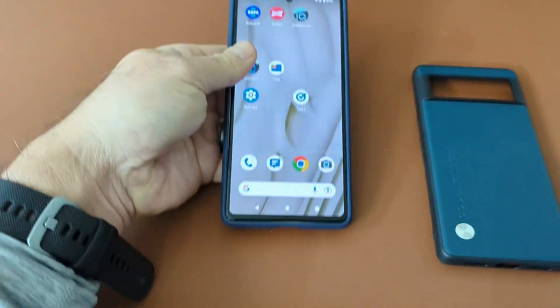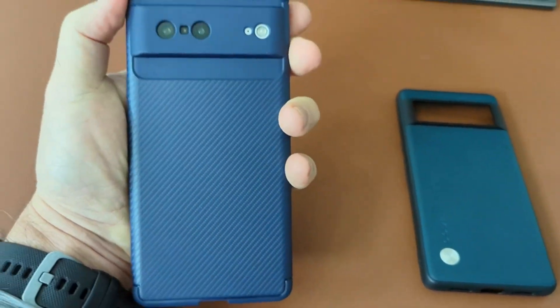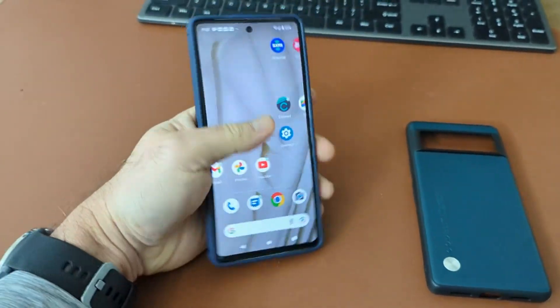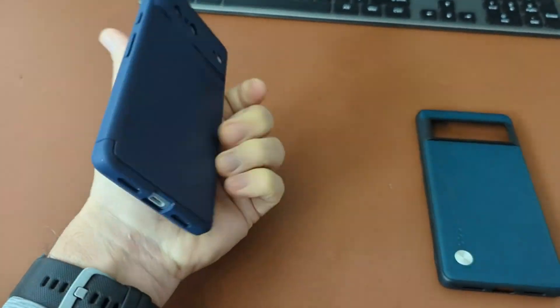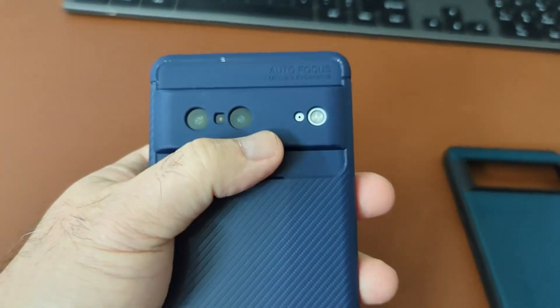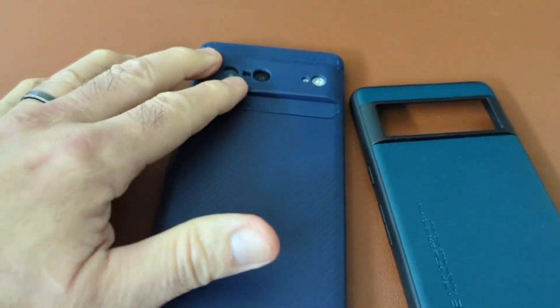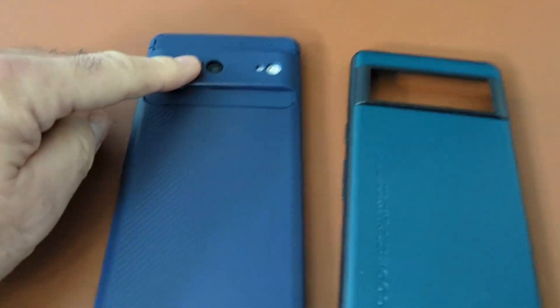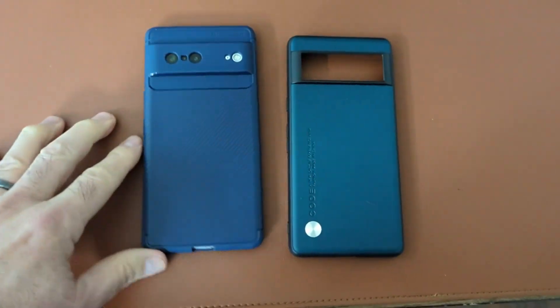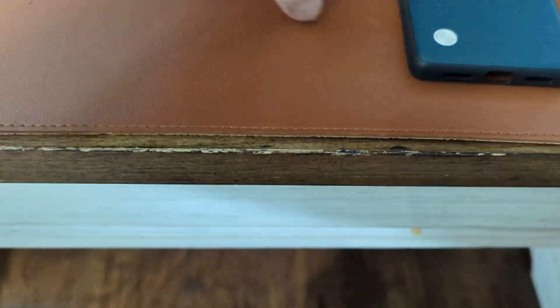Go ahead and get it put on — goes on really easily. Once it's on it feels pretty solid, very good grip. I like the way it feels on the back. Now this covers the camera bar where the other one had the opening, so that's good because it'll protect it from getting scratches.